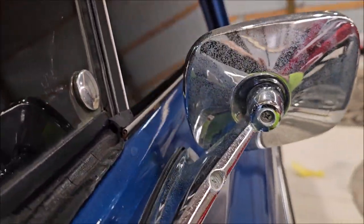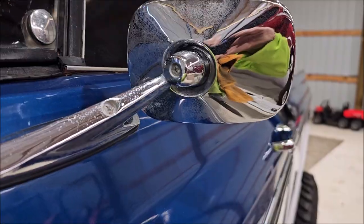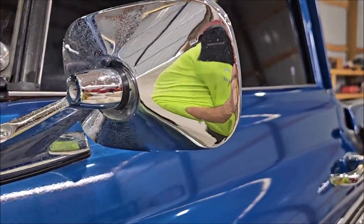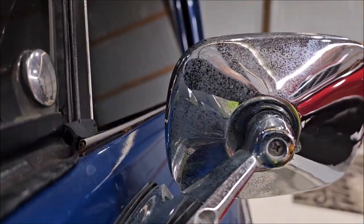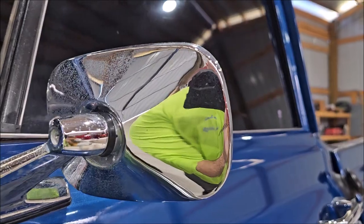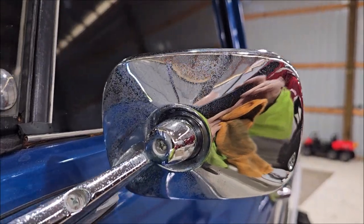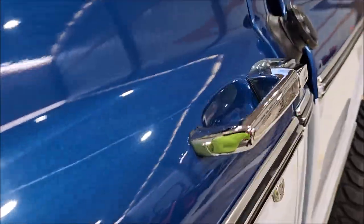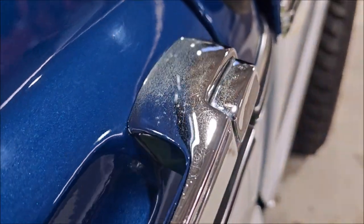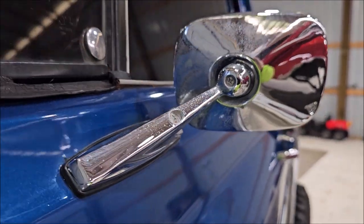I'm going to wipe it down with some Smart Finish real quick and bring it right back for the finished product. That's just a quick wipe with Smart Finish right here on this side. You can tell the other side is very pitted. Smart Finish works for more than just paint — it is a fantastic metal and chrome polish as well. That is what I use to do these wheels and all of the accessories. It's super pitted and beyond fixing, but you can see the results here.